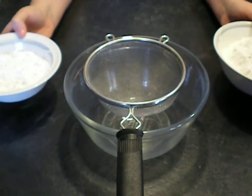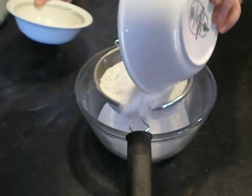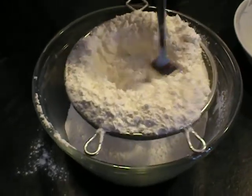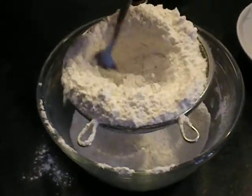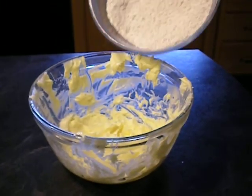Sift the icing sugar and flour together. Mix flour and icing sugar with well-creamed butter.